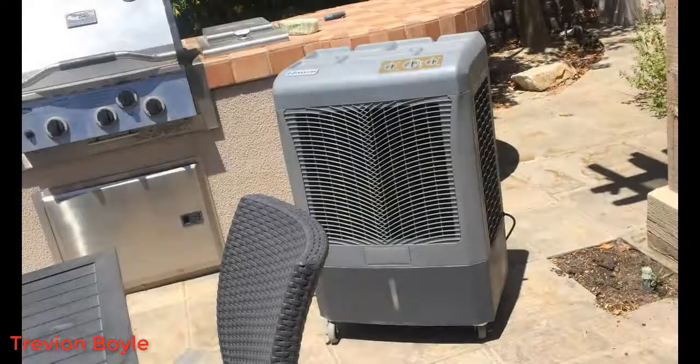Hey guys, how's it going? Today I want to do just kind of a quick review for you guys on the Hesair Portable Evaporative Cooler. The actual model number is MC37M. I hadn't seen too many reviews on it so I thought I'd give you guys my two cents.